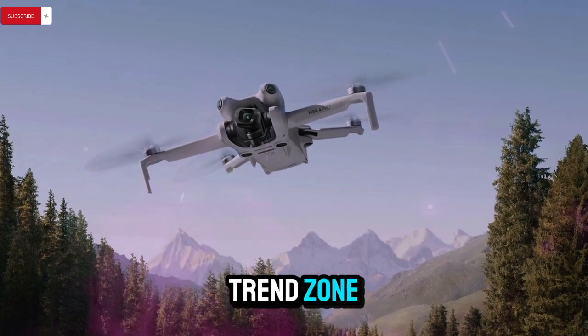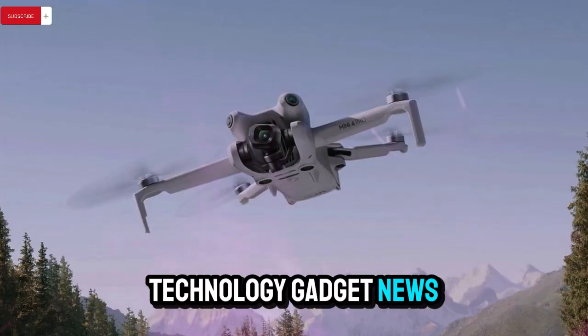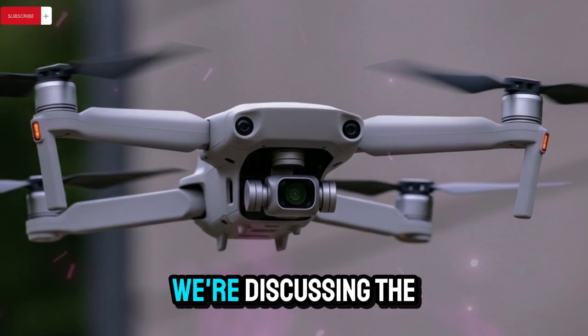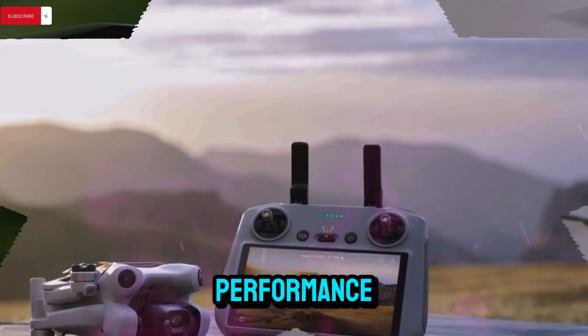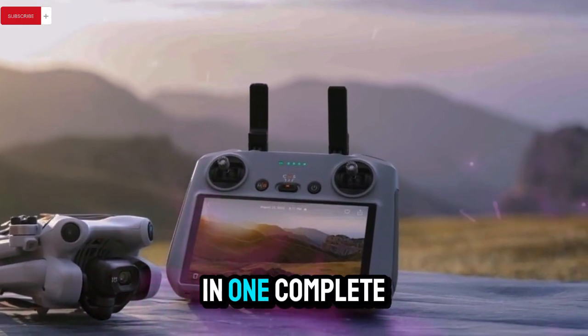Welcome back to my channel Techno Trend Zone, your go-to place for the latest updates in drone technology, gadget news, and everything trending in the world of tech. In today's deep dive, we're discussing the newly leaked details about the DJI Mini 5 Pro. The specs, design elements, camera performance, and more have been revealed ahead of launch, and we're here to break it all down for you in one complete overview.